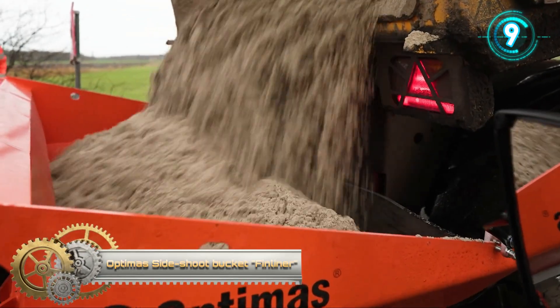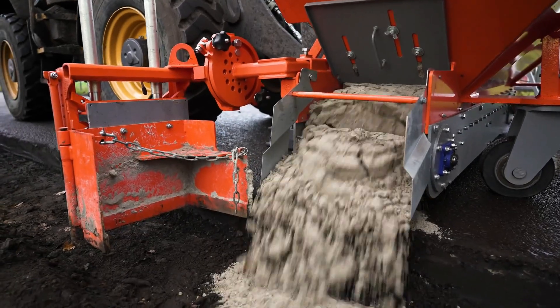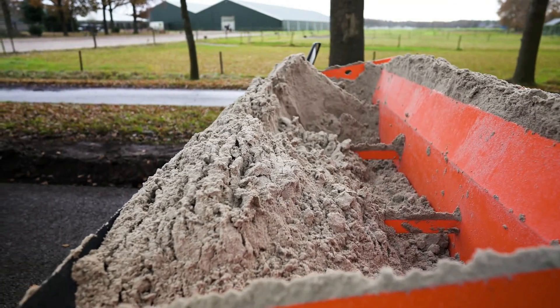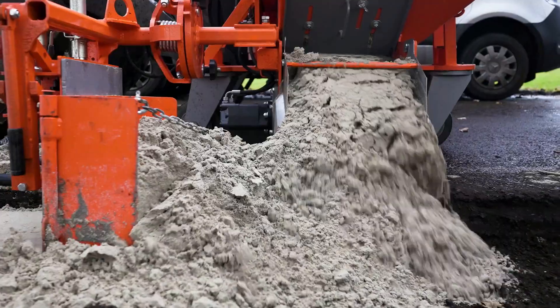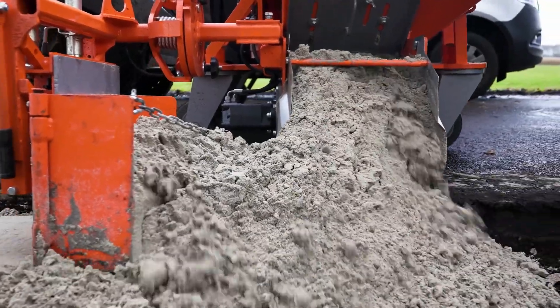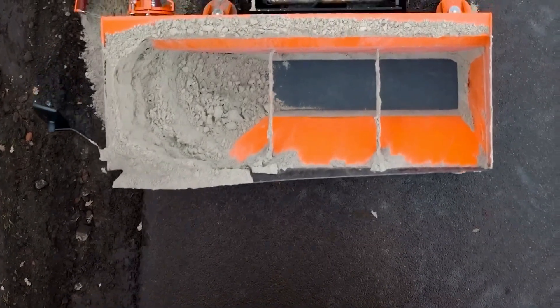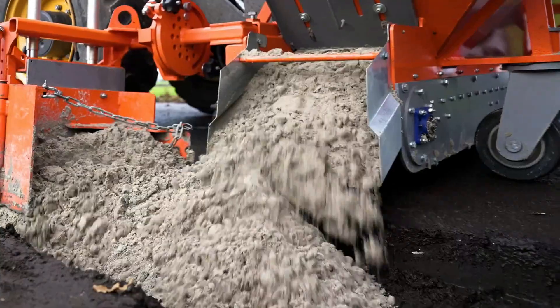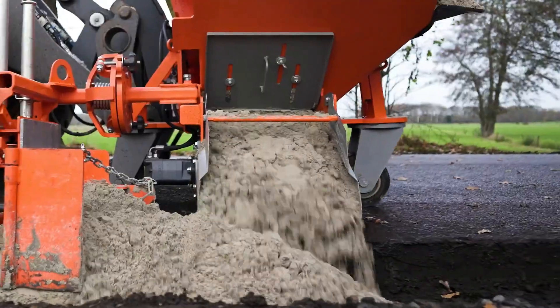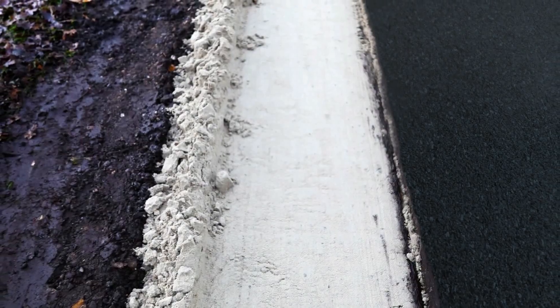OptimaSide Shoot Bucket Finliner. With the Finliner, it is very easy to distribute material via a conveyor, perfectly dosed. The bucket is emptied laterally via a conveyor belt, and the amount of material is precisely metered by the speed of the conveyor belt and the loader. The material drops directly in front of the screed blade and will be installed at the proper height. The screed blade is adjustable in height and inclination. The mounted screed blade for the 1.4 cubic meter bucket can be folded up easily for driving to the job site, which reduces the overall width of the attachment and therefore it remains rolling.